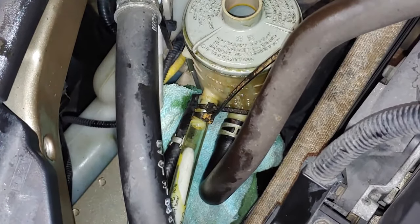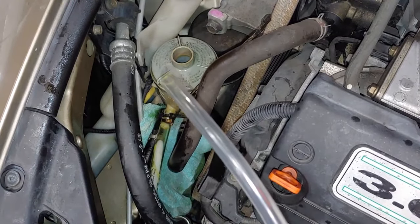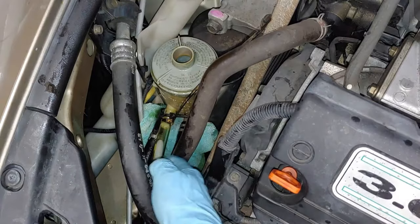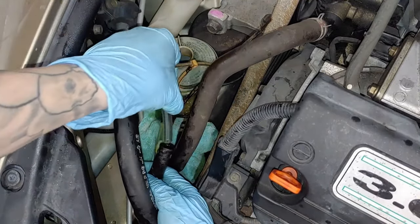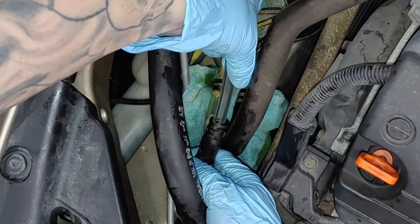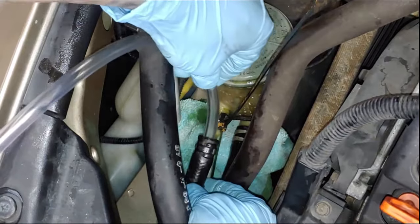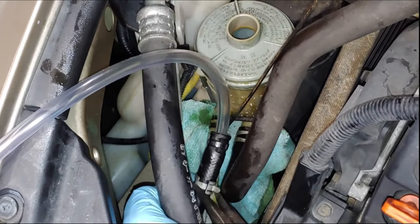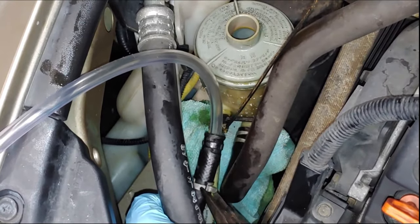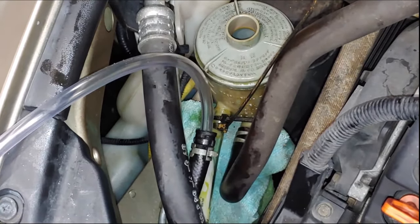Now we're going to take our quarter-inch inner diameter tubing and take the hose that we originally removed from the power steering reservoir, slide this in there — don't be afraid to push it in a little deep. Then we're going to take our hose clamp and slide it up a bit, and we're ready.